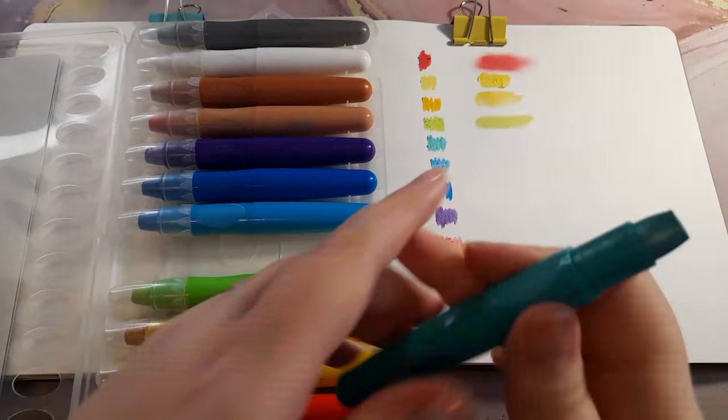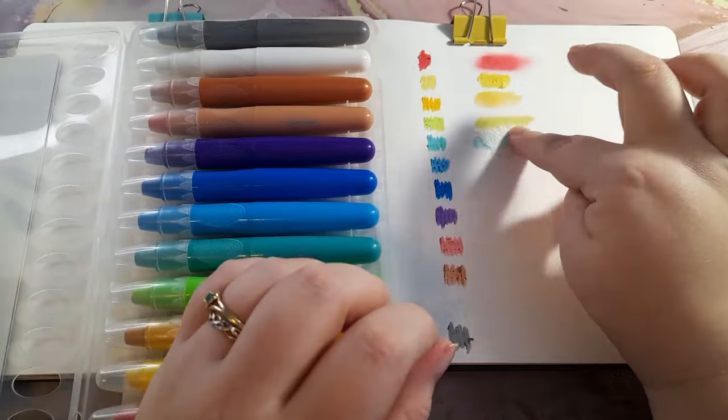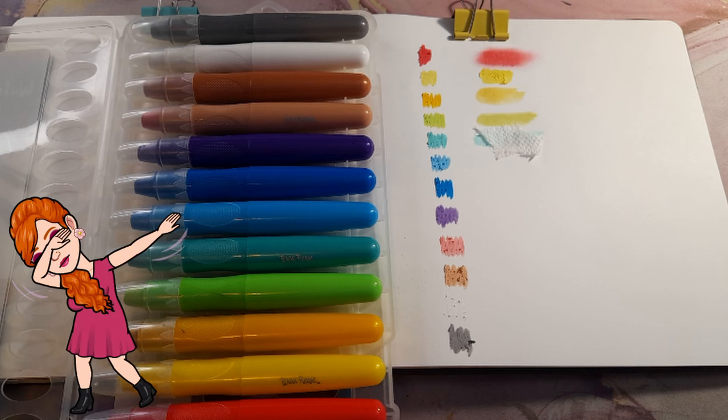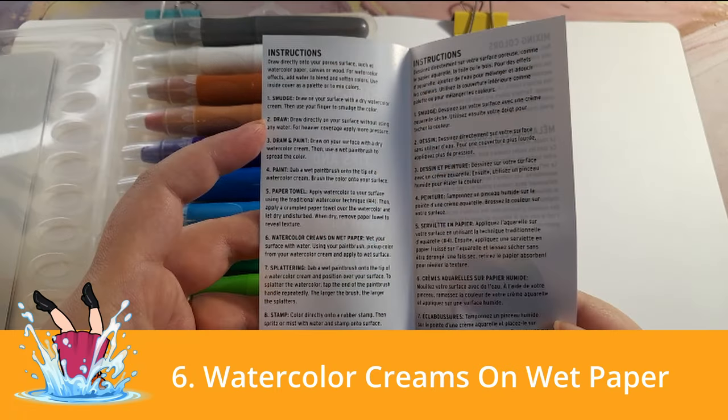When dry, remove the paper towel to reveal a texture. This method was unnecessary in my opinion — I did it and really didn't see much of a difference, maybe because I did such a small area. Later I did dab my picture with a paper towel while it was wet and somewhat saw what they were going for, but I'm not sure why you'd want to do that.